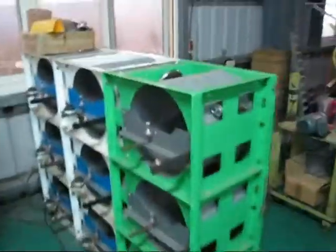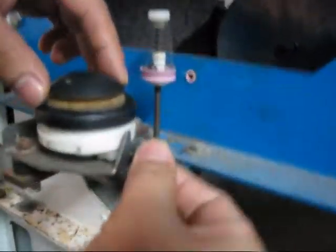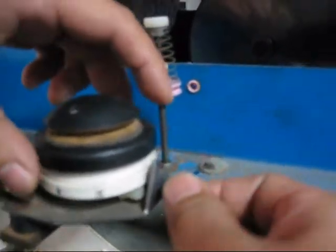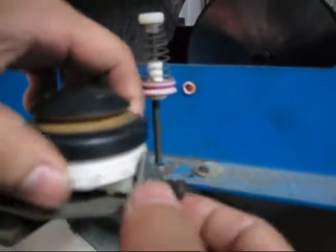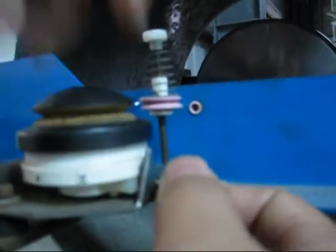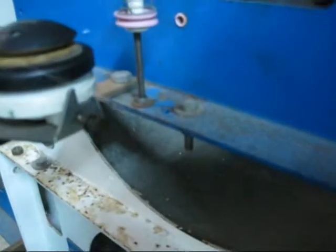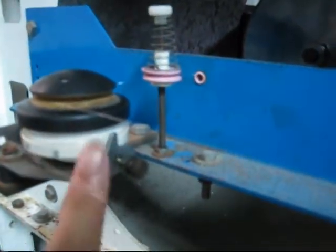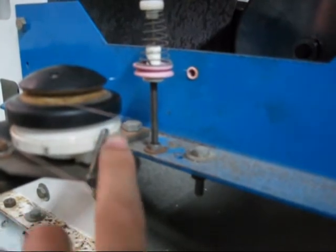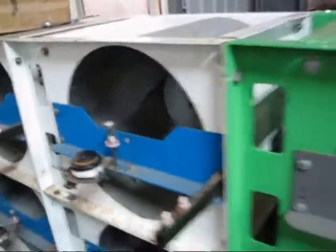Our technician is going to show you how to adjust the tension using the tension controller. There's a screw below — undo it to adjust. You can see positions numbered one, two, three, four, five. We put it at around position two.